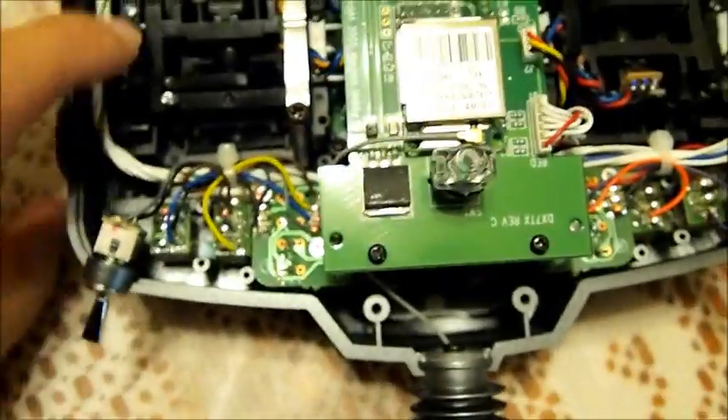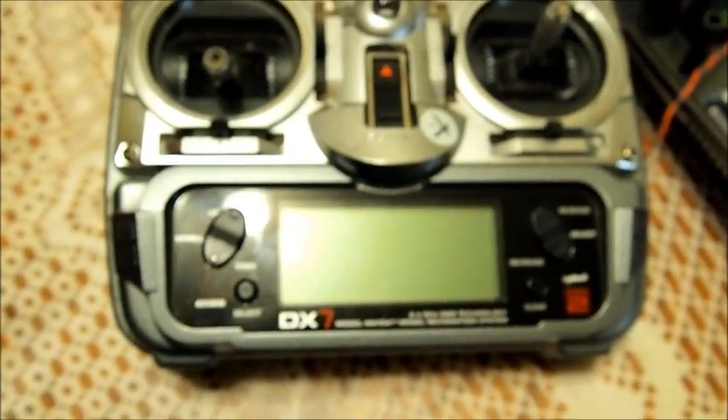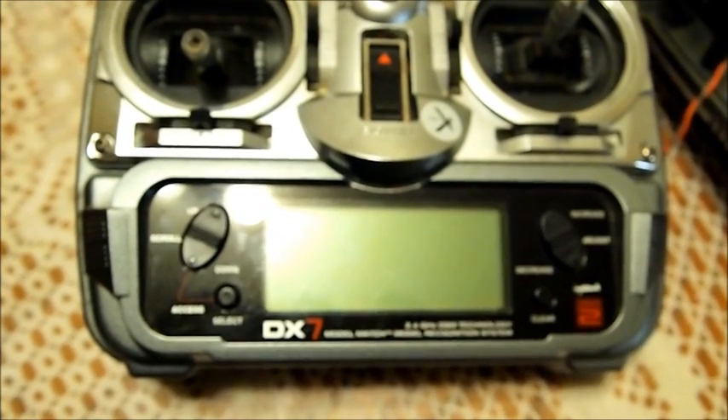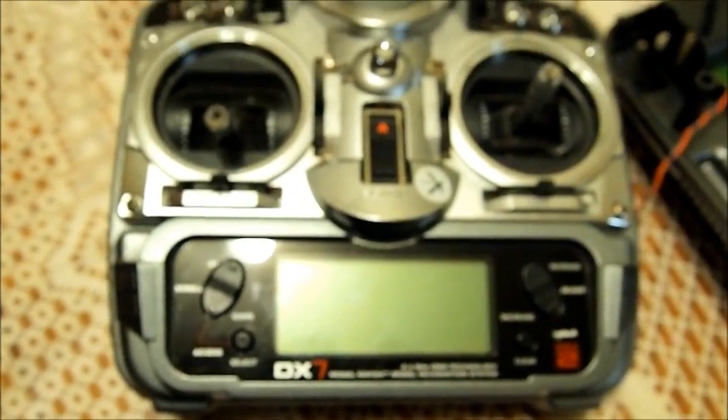On the front, when you turn it on, I don't notice any difference in programming — it's exactly the same. I didn't lose any models at all, and the only thing I had to do was re-bind all my models, but everything was there. Thanks for watching.